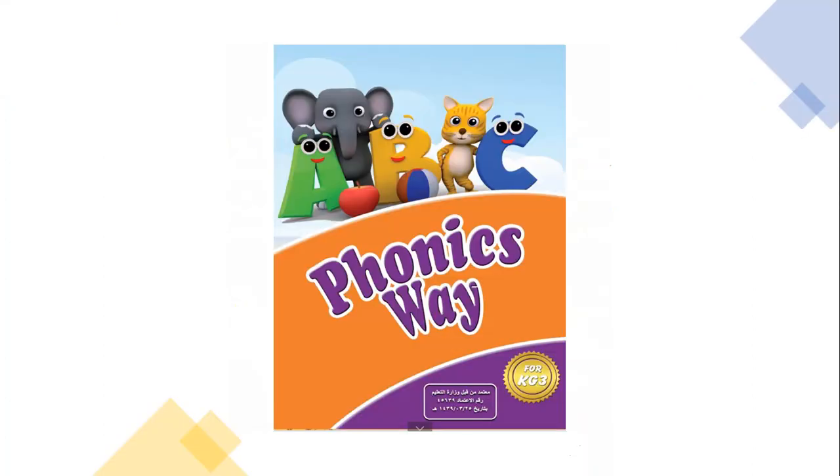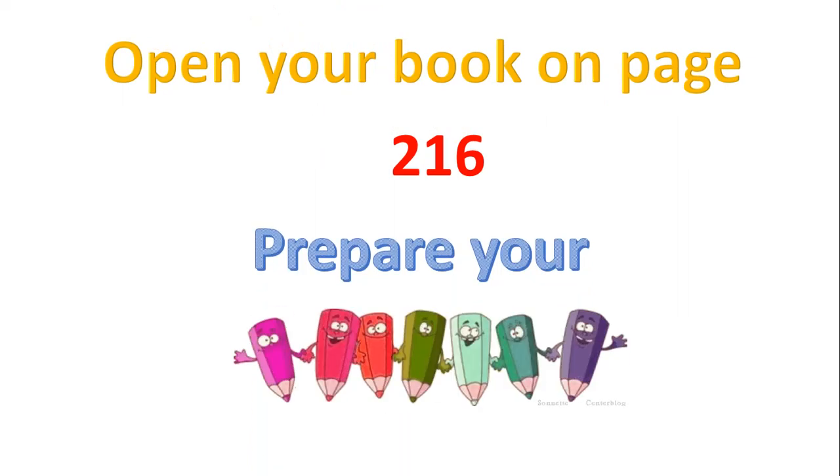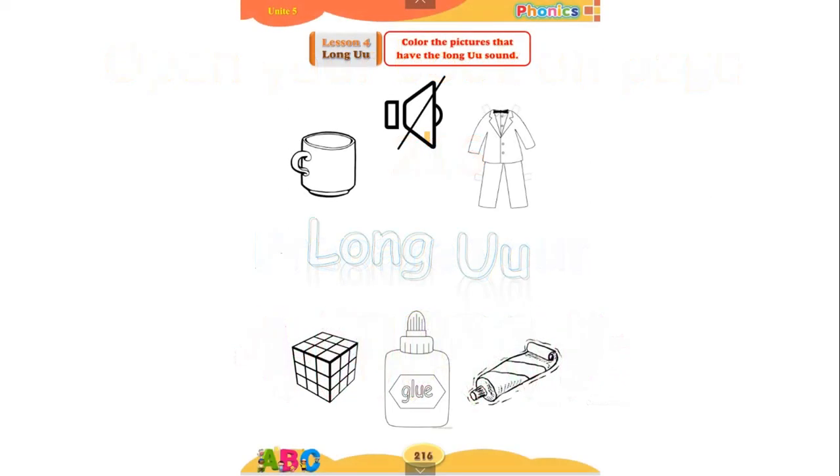Hello everyone, let's start with the phonics way. Open your book on page 216 and prepare your colors. In this page, we have to color the pictures that have the long U sound. As you remember, vowel U has a short sound 'uh', and it has two long sounds: 'you' and 'ooh'. Now let's start.